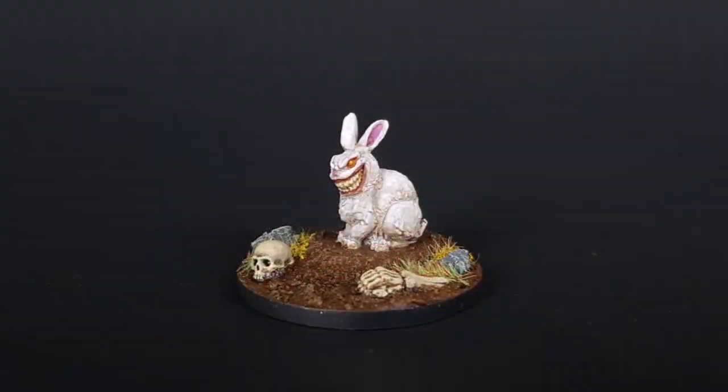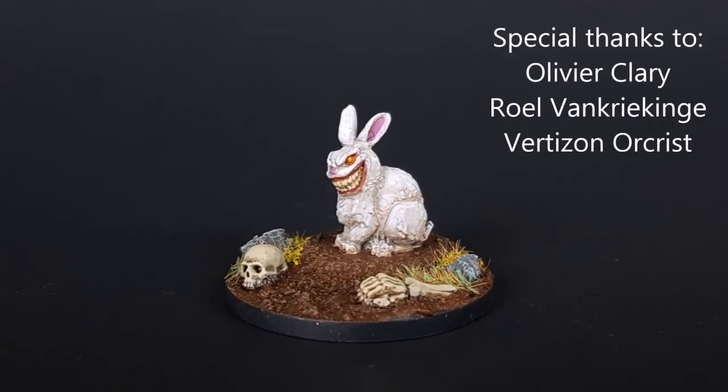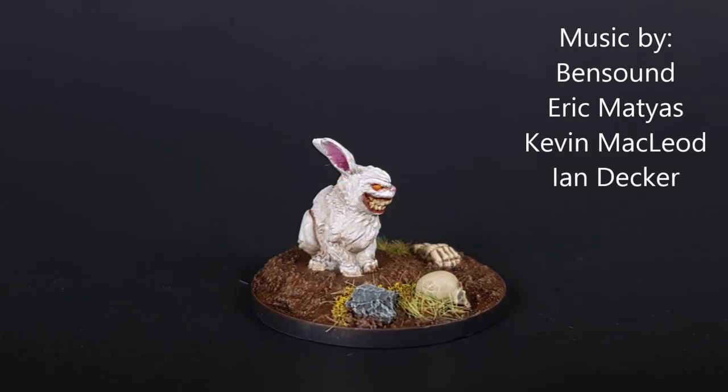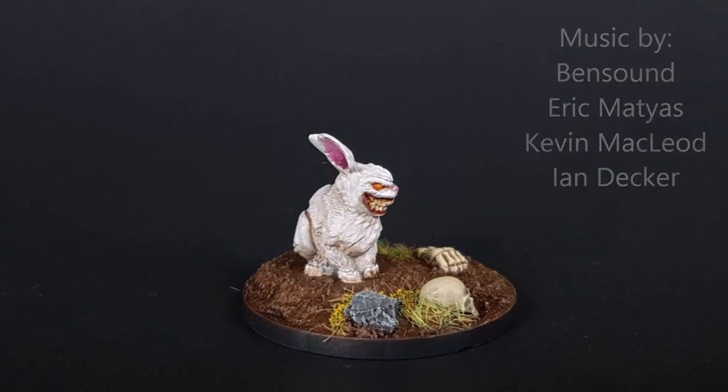And here is the finished Abominabunny. Thank you very much to my Patrons for all their continued support on Patreon. If you want to be a part of the community and vote for miniatures that you want to see painted, and also post some pictures of your own, come visit us on Patreon. I hope you enjoyed this video and thank you for watching.